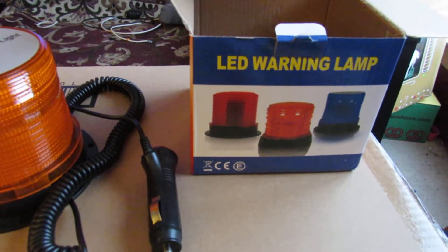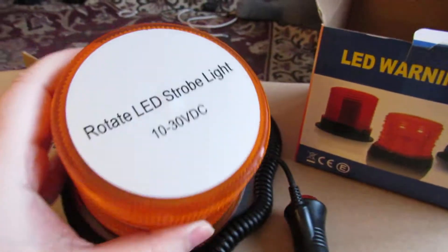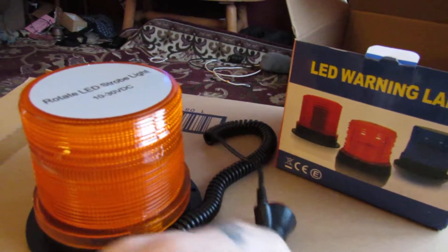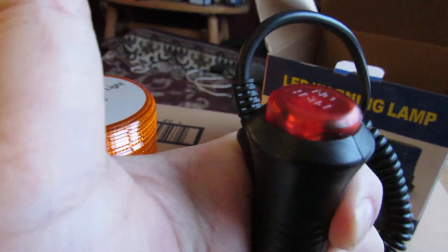Sara Lee's deals, deals and giveaways. Here we have the LED warning light — it came in this box. I took it out so you can see it. This is the light itself; it has a magnetic base, and it plugs right into your cigarette lighter with an on and off switch.